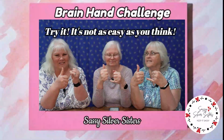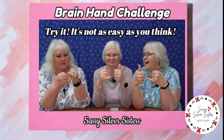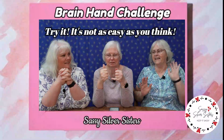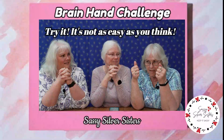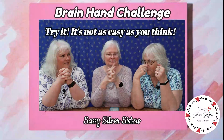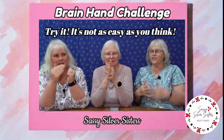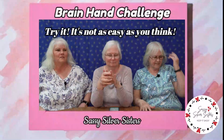You shouldn't have to think about it, just do it. Oops. I think it's easier if you don't think about it. I can't do it, it's too hard. I could do it slowly, but it's too hard. It's like patting the head and rubbing the belly — trying to do two different things with your hands. Yeah, that's true.